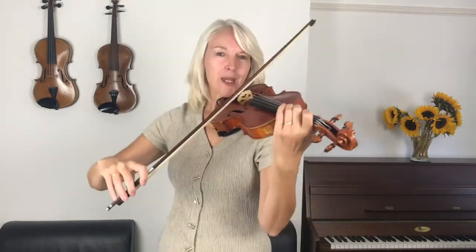Shall we play that together? So I'm going to be ready and prepare myself in the middle of the bow, up bow. One, two.